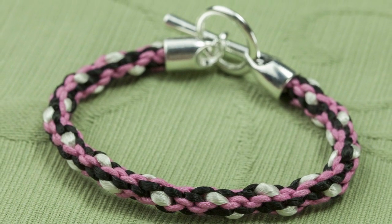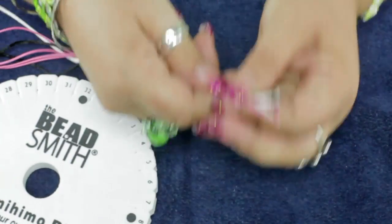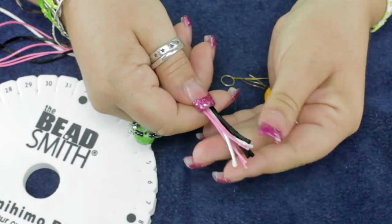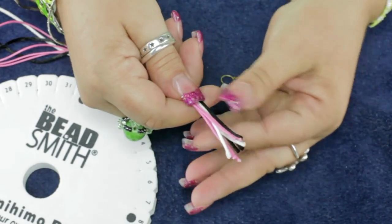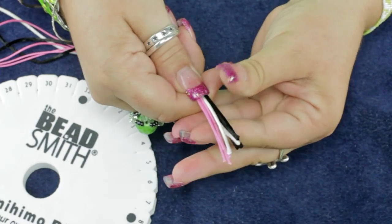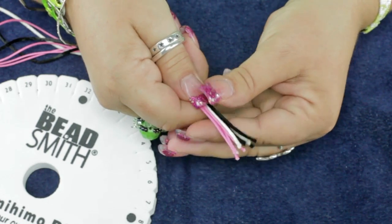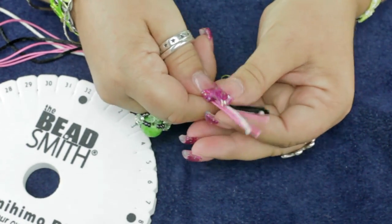In this Kumihimo project, I'm going to be using a different amount of rat tail cord with the wax cord. I cut them all to length and we're going to use an overhand knot. Since we are using an overhand knot, I'd suggest adding a little more to the length, so for a seven inch bracelet, which would be 21 inches, I went ahead and cut these to about 24 or 25 inches.